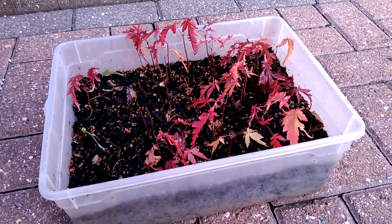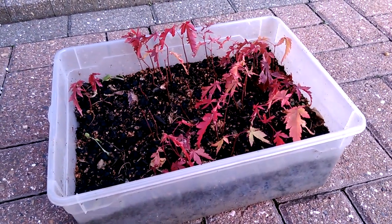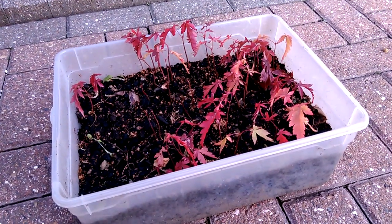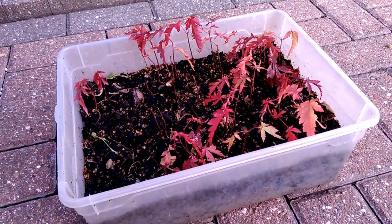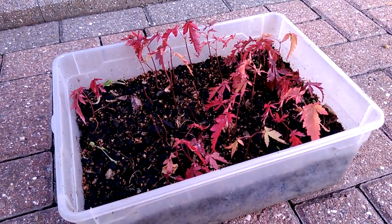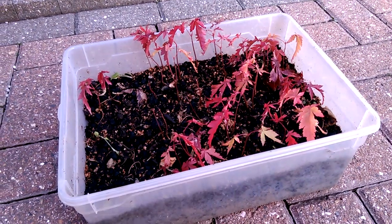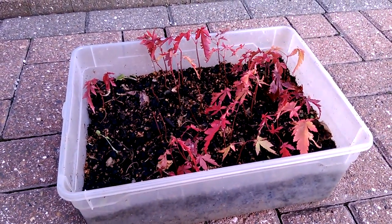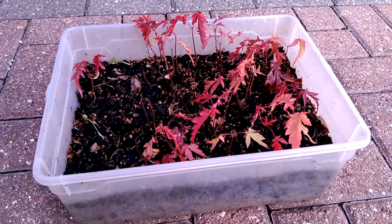I watered them, put the lid on, and left them over the winter. Then I took the lid off in the spring this year after the bad weather, and these seedlings started to grow. There was no special germination process involving freezing or anything like that, but we did have quite a lot of snow and minus temperatures throughout the winter, so I imagine that would have helped.